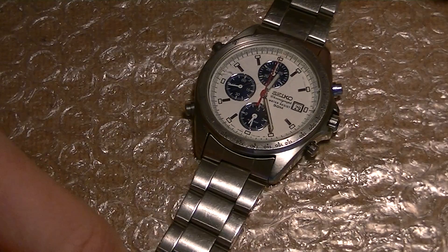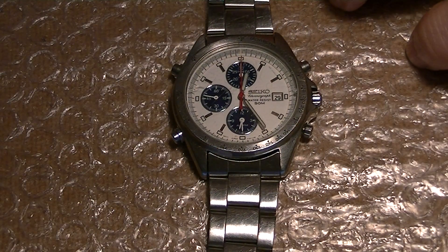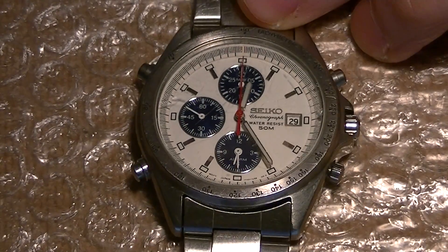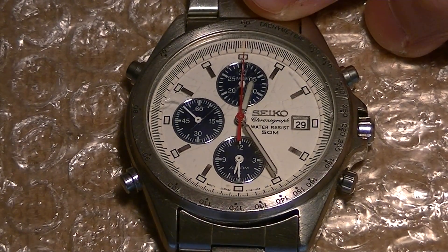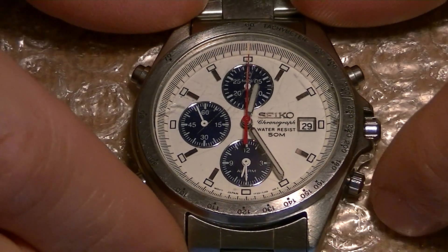You can see now that the movement is pulsing right away. I am going to do a small close up so you can see it. And the alarm is now set.